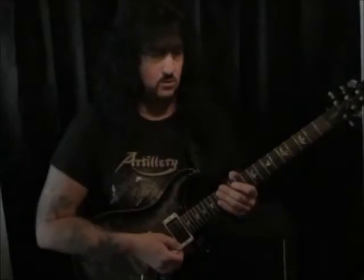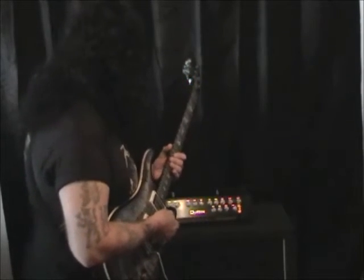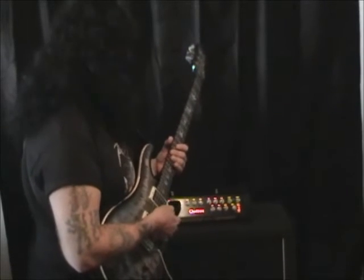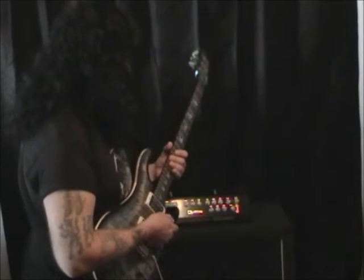Setting number 2. I have the gain maxed, the boost maxed, and the scoop on. The bass and mids are at 11 o'clock, the treble is at 2. I have a little bit of reverb on it and I'm on the lead voicing. I'm playing a PRS Custom 24.